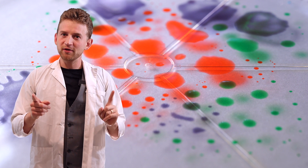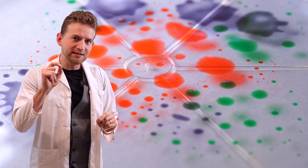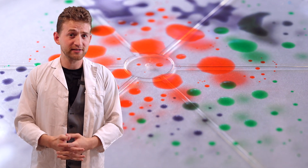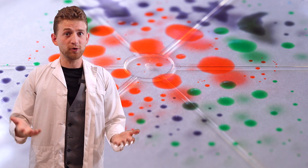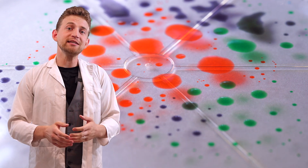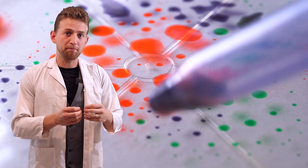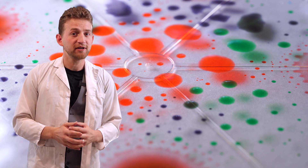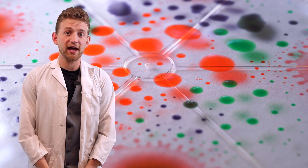And it's that Marangoni flow that forces those tiny little droplets away from the center of that drop. Because the alcohol is still evaporating and the Marangoni flow is still working, it's going to continue until the entire drop is repelled from itself and turns into these tiny, beautiful droplets of water and food coloring.